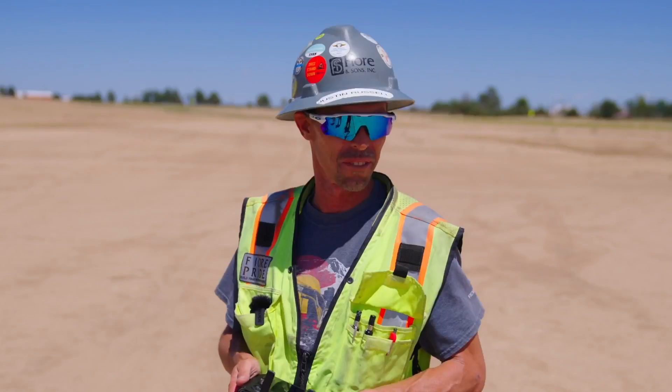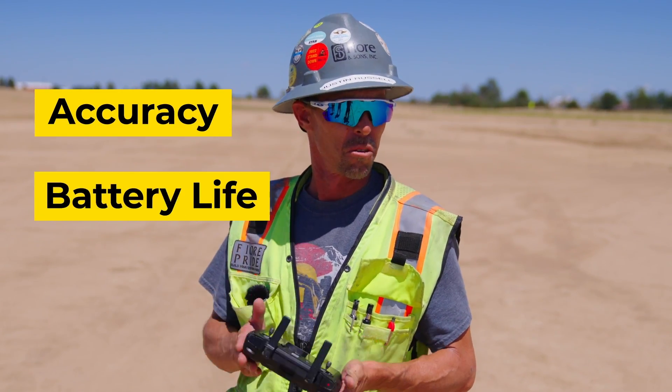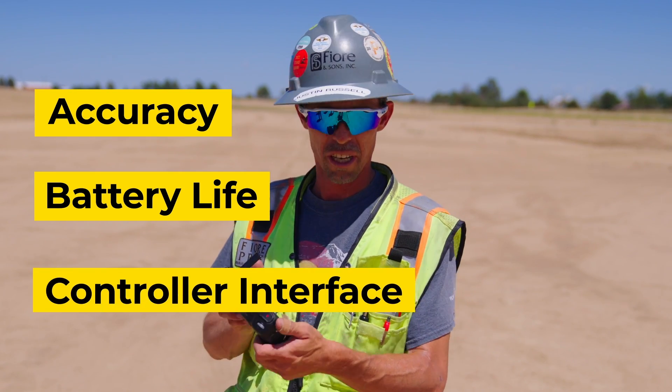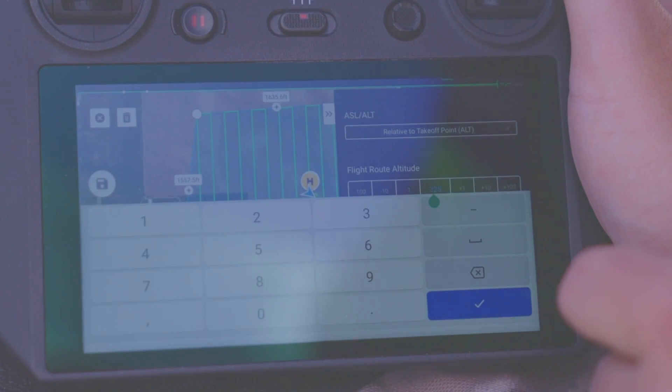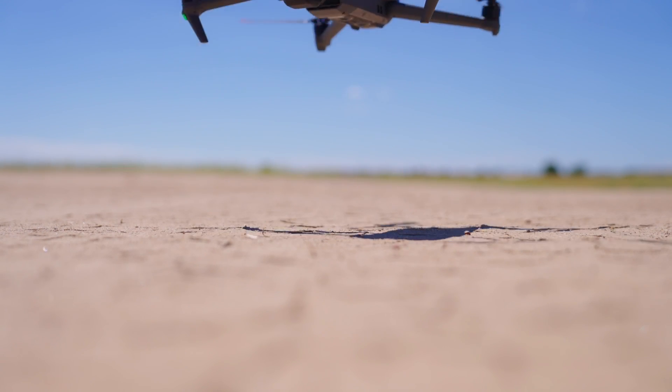The three most important things I find in a drone would be accuracy, battery life, and the interface with your controller. Without those three things, I think you'd have a hard time mapping sites.